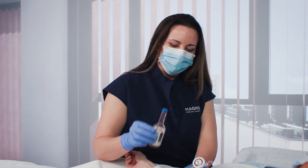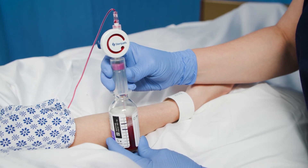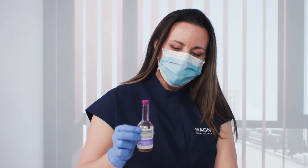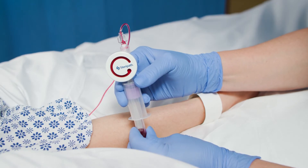Gently agitate bottles several times to prevent clotting. Follow the same procedure for inoculation of the second bottle. Be sure to gently agitate bottles several times to prevent clotting. Inoculate any additional samples for blood work.